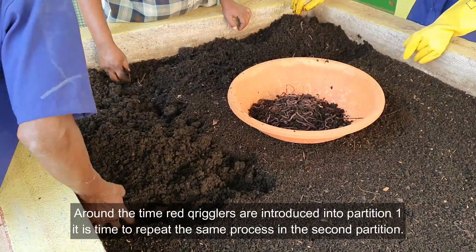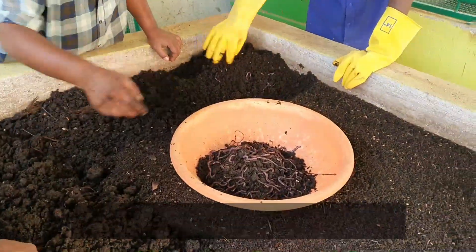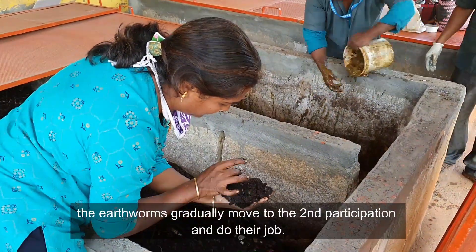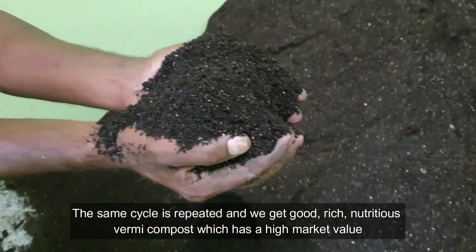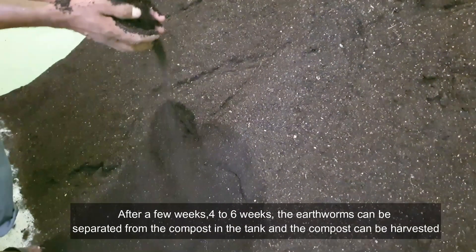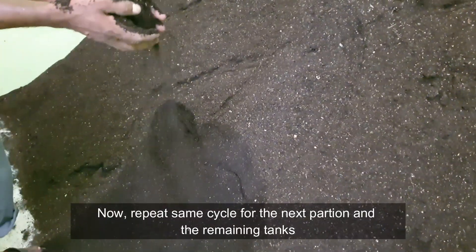Around the time red wigglers are introduced into partition one, it is time to repeat the same process in the second partition — add a layer of dry leaves at the bottom, then a mix of chopped dry leaves and kitchen waste, and finally sprinkle cow dung slurry on top. While this pile decomposes and cools down, when the compost is harvested from partition one the earthworms gradually move to the second partition and do their job. After four to six weeks, the earthworms can be separated from the compost, and the compost can be harvested. Repeat the same cycle for the next partition and the remaining tanks.